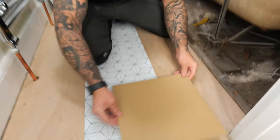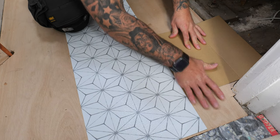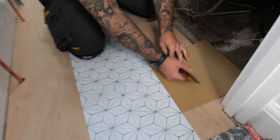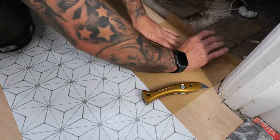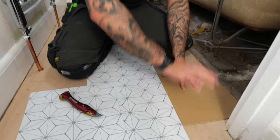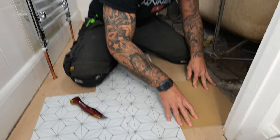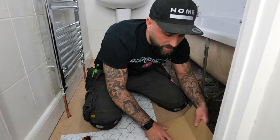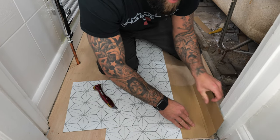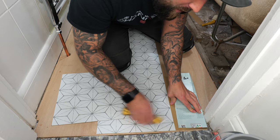Grab your scrap cardboard and offer it up to the gap. Net one side first to get the actual width for the tile, then start cutting out the shape of the frame. Tip it back and cut in — you can do this with cardboard where you can't with tiles. Test fit it first before you start doing the whole frame, because you'll be very disappointed if you get the frame right and it's short on the sides. Once it fits nice and snug, move on to tackling the door frame.